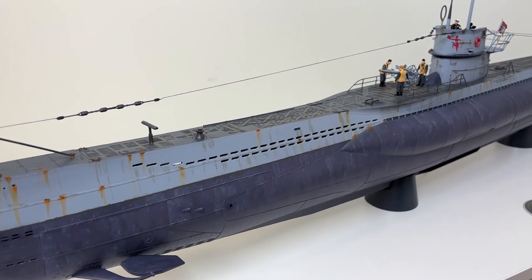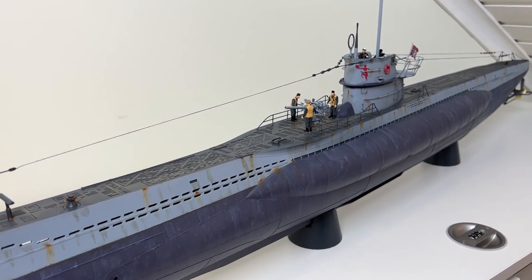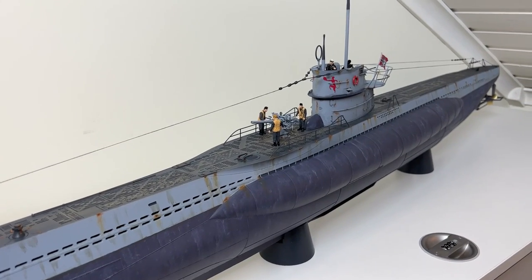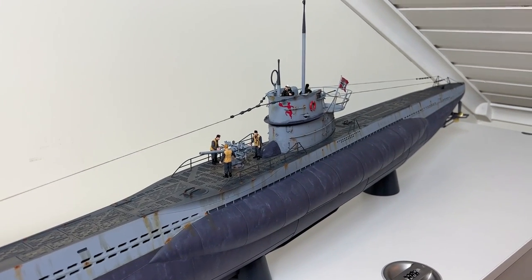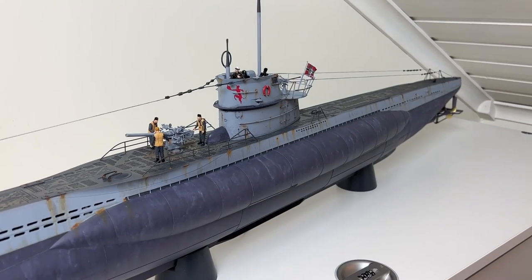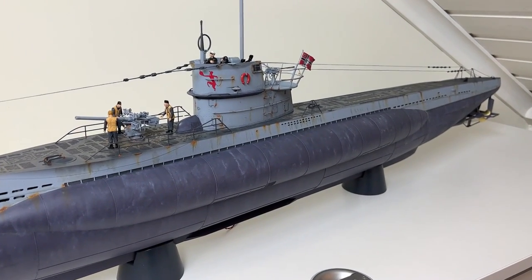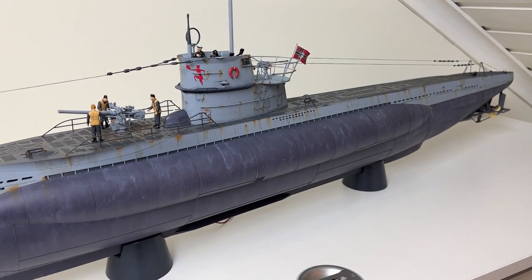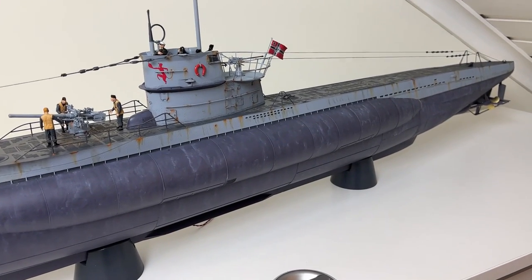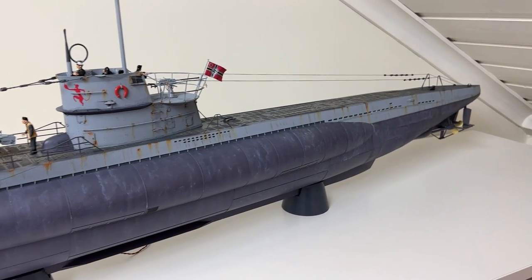The colors I chose to use are from Scale Colors — they make a set of German Kriegsmarine RAL colors, and that's what I've been using on this one. Airbrushing, of course. Otherwise it's a mix of Mr. Hobby paints and Vallejo — if that's the way you pronounce it.